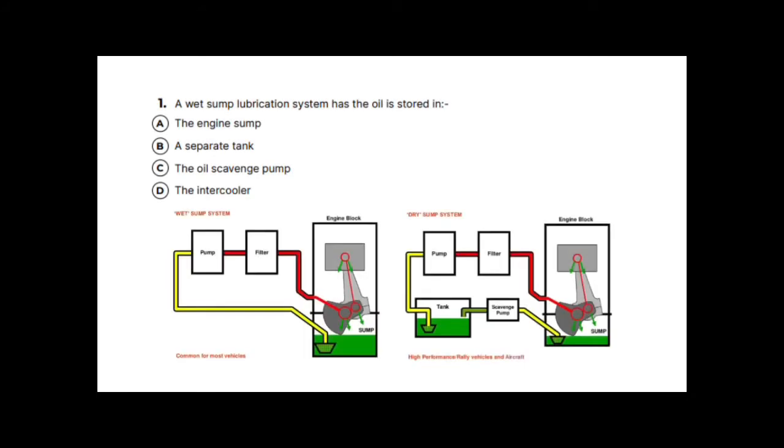These simplified diagrams show both systems. In the wet sump system — the most common — oil drains from engine components, collects in a deep sump, is picked up through a strainer, pumped through a filter, and back through the bearings. In the dry sump system, the sump is much shallower; the scavenge pump picks up the oil and pumps it into a separate tank, then a conventional pump sends it through a filter to the bearings.